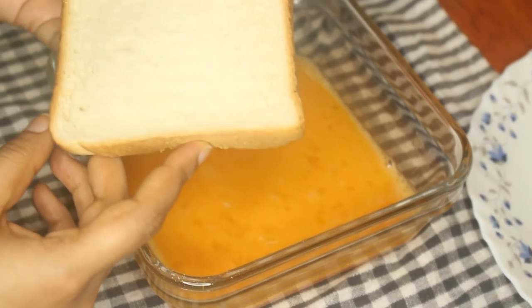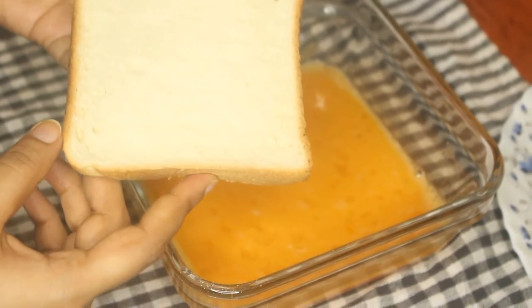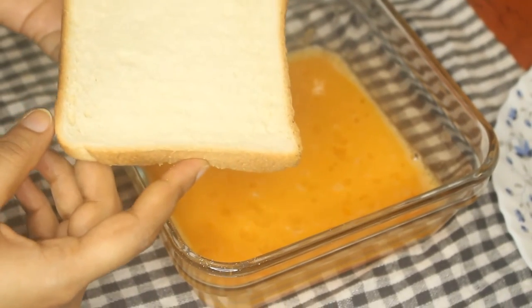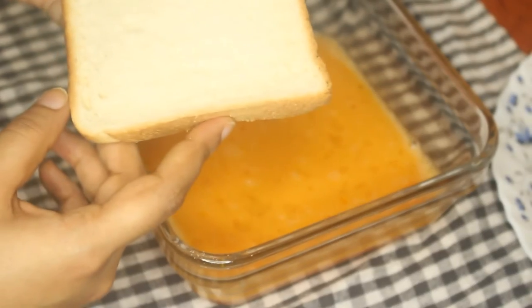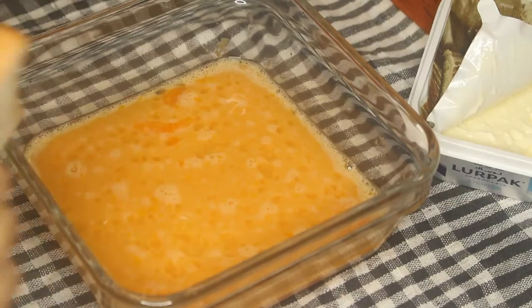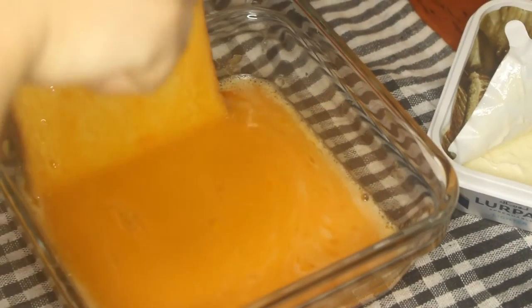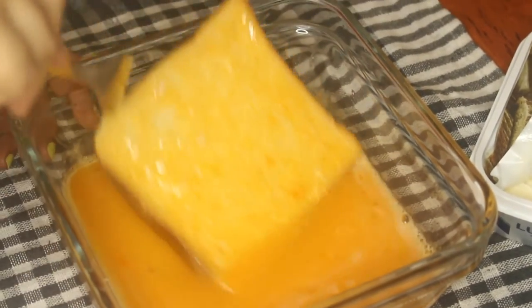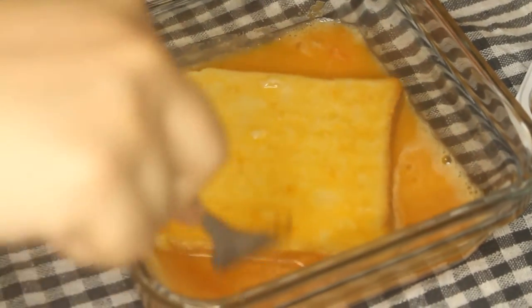Here I am using milk bread, whereas you can use any bread of your choice. If you prefer a crispy texture, add the bread into the mixture and immediately remove it. If your choice is a creamy texture, let the bread soak in the mixture for a minute or two.